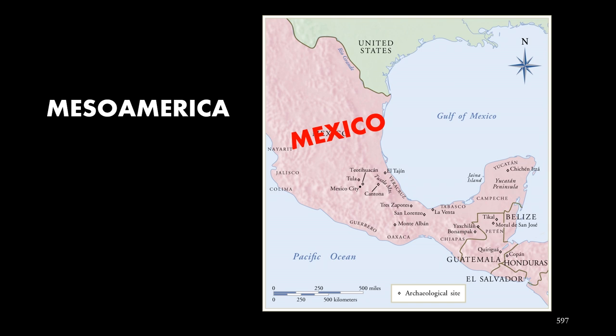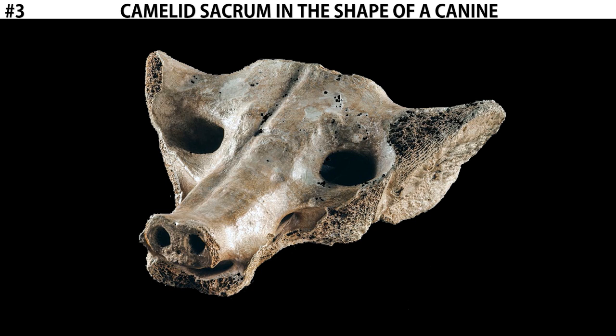Starting with this piece, known as the camelid sacrum in the shape of a canine.